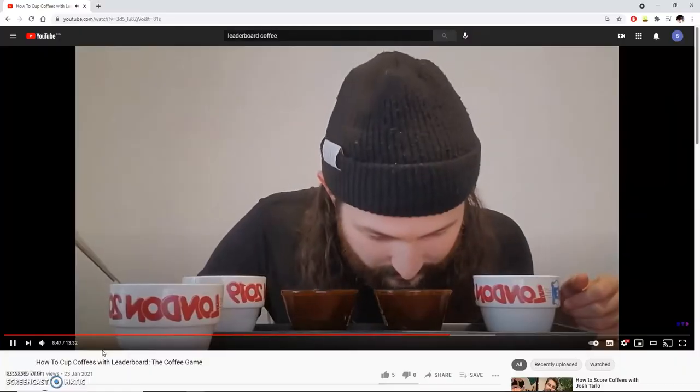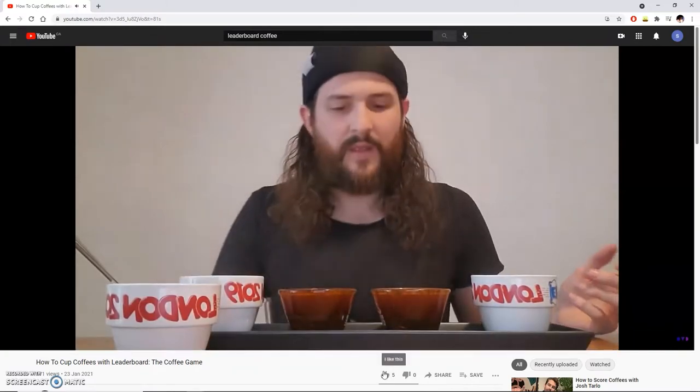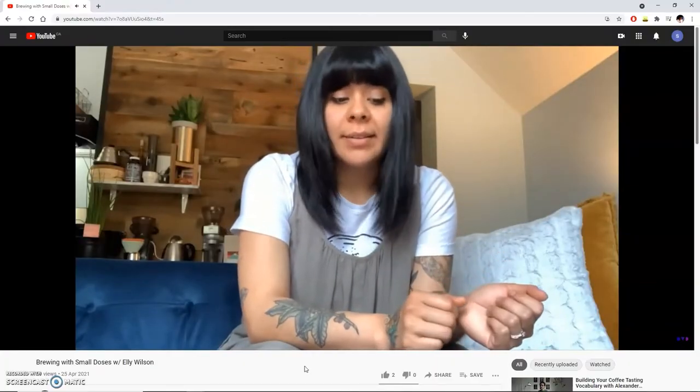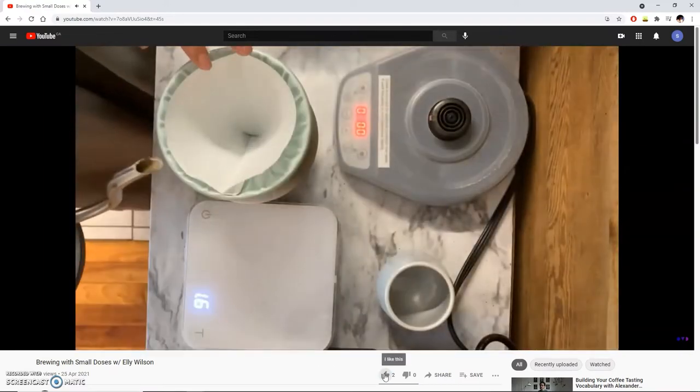Step number one: taste the coffees. You can taste the coffees in a coffee cupping to keep things nice and consistent. We actually put together a little YouTube guide video on how to cup coffees and why you should cup coffees — that link is in the description below. We also reached out to Ellie Wilson, barista extraordinaire and Canadian AeroPress champ, who put together a video on how to brew coffee using small doses to really take advantage of the 60 grams of coffee that you received in each bag. You can find that link in the description as well.